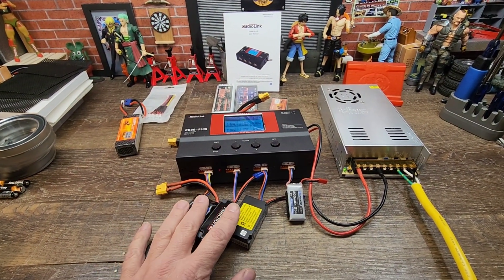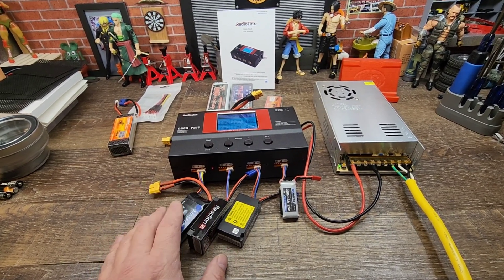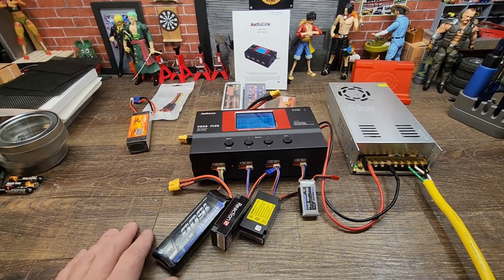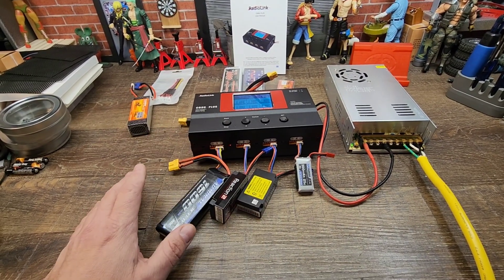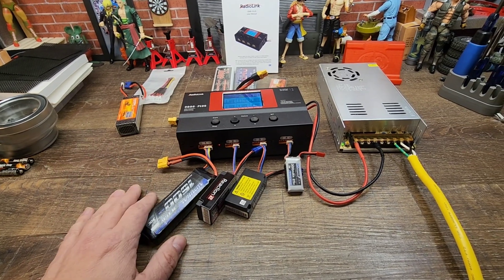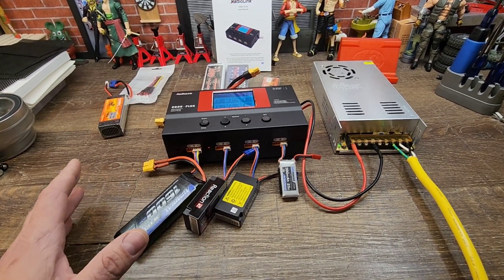This is going to be really good for when I go out and do a whole weekend full of RC — I have piles of batteries that need charging. As you can see right now, I've got all these going. I'm able to put this together, plug these in, go do my other things, monitor it, check on it, and make sure everything is still running within tolerances.